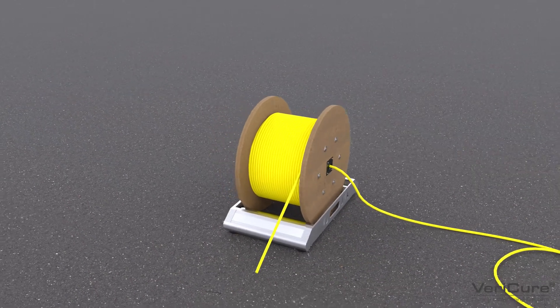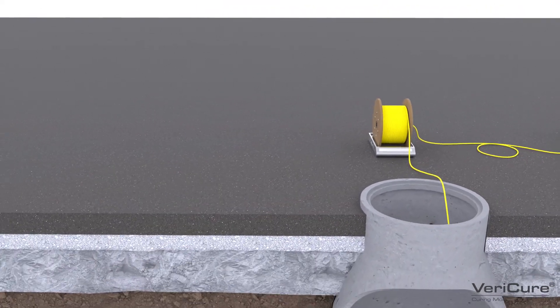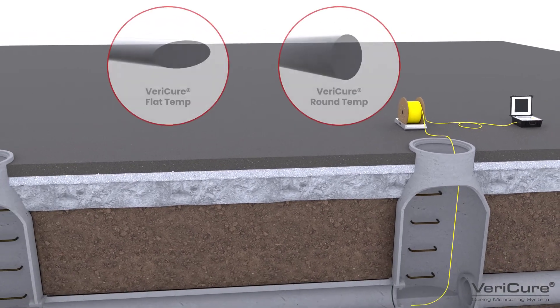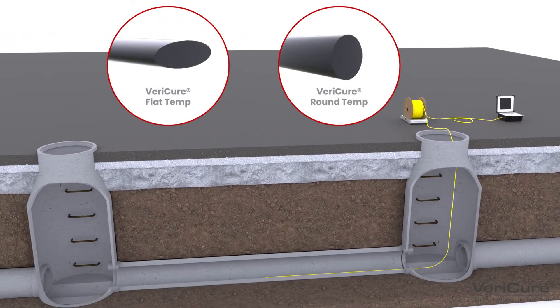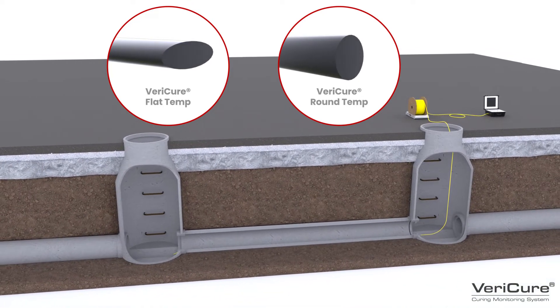After the pipe is inspected and parameters loaded into the software, the fiber cable is inserted through the manhole and then fed along the invert of the host pipe. Depending on the length and the number of bends in your pipe, there are two optical fiber cable options to give you the best results.